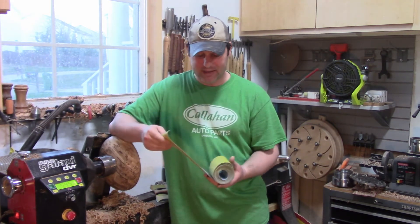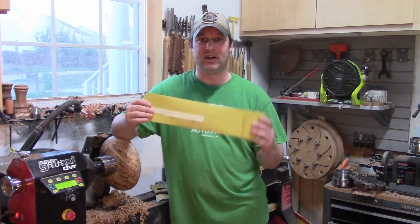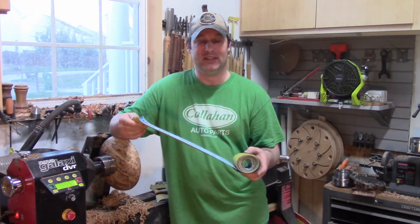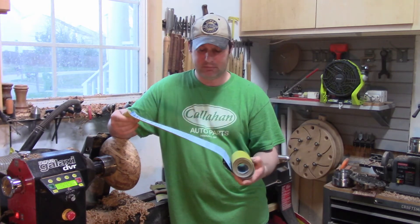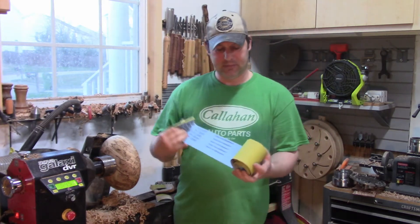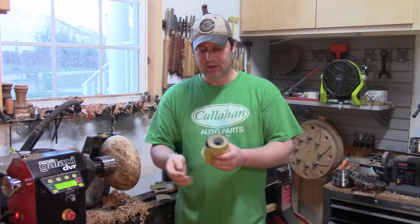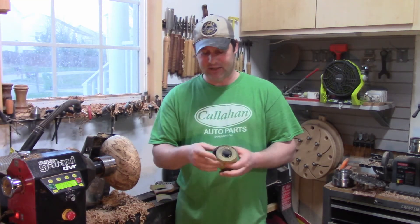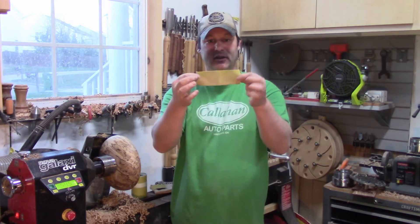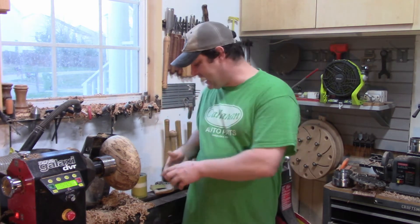For all my lathe sanding, I get these cutoff rolls. My local woodworking store has a bin of discount sandpaper — it's all perfectly good stuff, just cutoffs from when they make belts or whatever. I go down there and rip off pieces as I need them. I use just a little piece, fold it over my sock, and when I change grits I just throw it on the floor. Done. Not using it anymore.